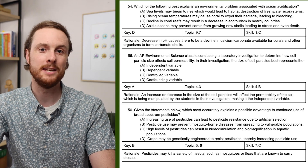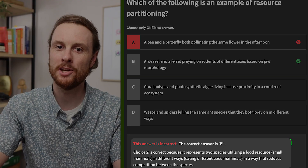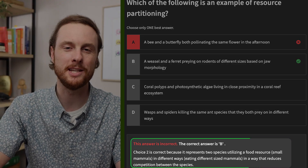Our two full-length practice exams already have in-depth answer explanations, but we're also adding answer explanations as well as additional multiple-choice practice questions to each unit quiz. That way you can check to see that you're accurately recalling content after each video, as well as understanding where you might have gone wrong on the questions that you missed.